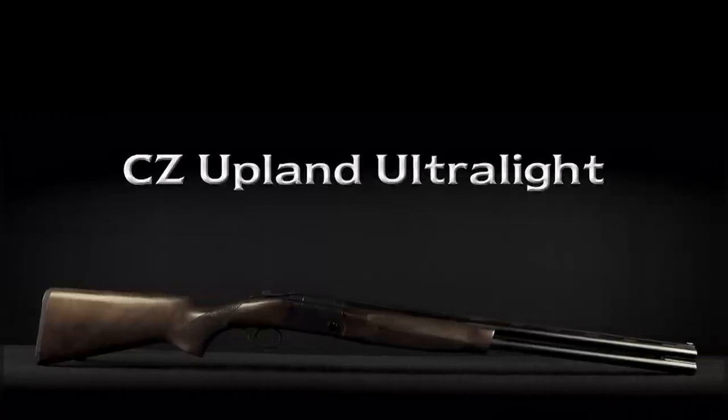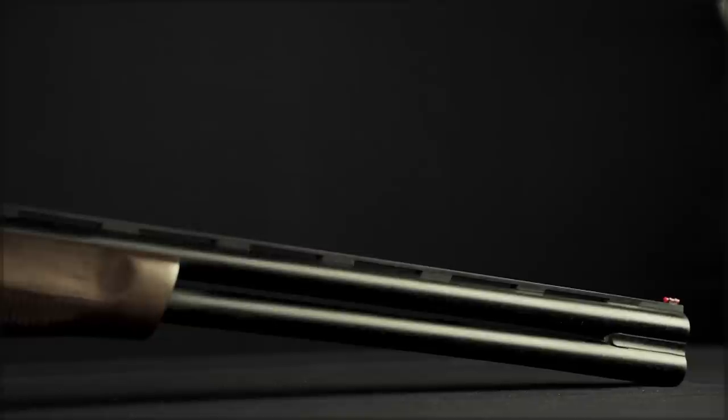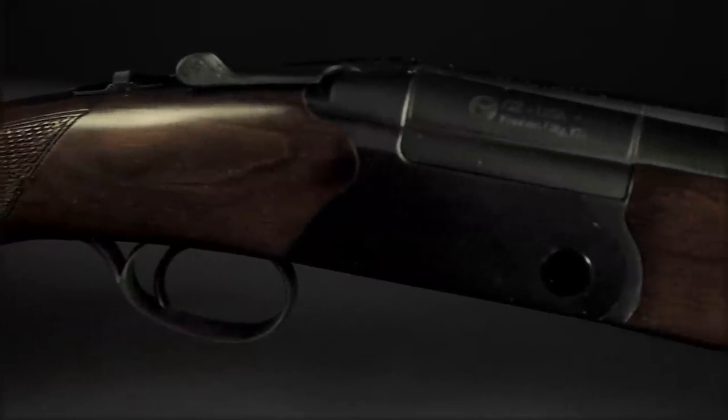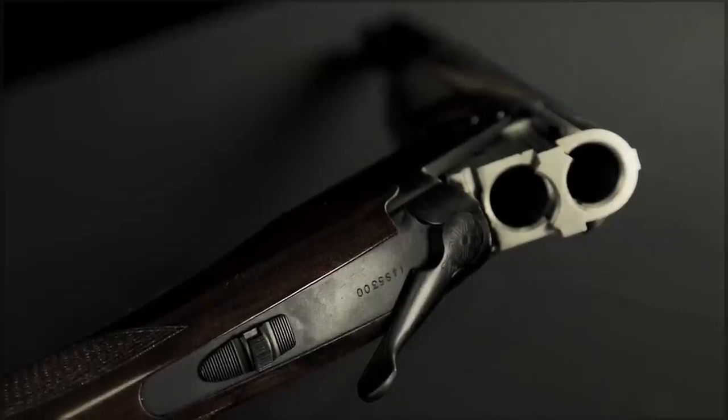CZ Upland Ultralight. Our lightest 12 gauge over and under. The Upland Ultralight combines an aluminum receiver with a thin 6 millimeter top rib, mid-rib delete, and a hollowed out buttstock. The Ultralight averages 6 pounds.